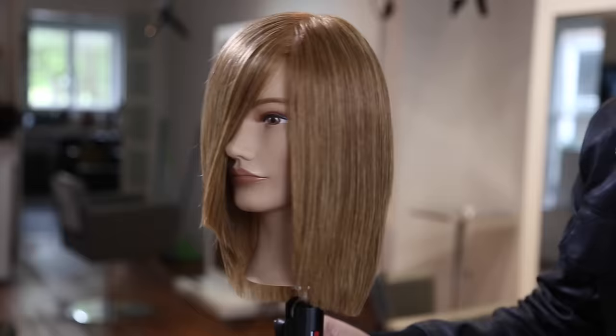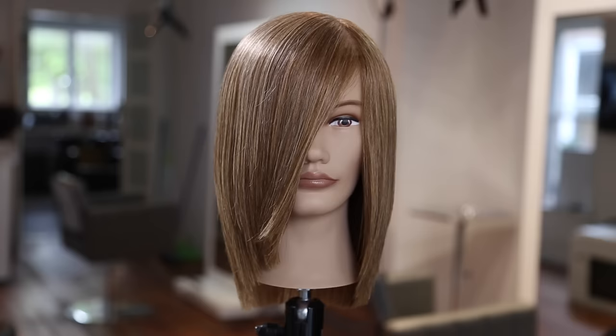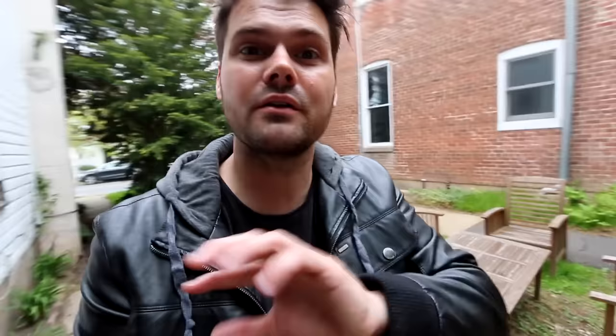That's the end result, guys — seamless layers, no lines, great strong line in the outer perimeter. Let me know in the comments how long it's been since you've done a 90-degree haircut. Hope you enjoyed this one. If you liked it, hit that like button and the share button — as always, I appreciate all your support. Check out everything we have on freesaloneducation.com. Thanks for watching, I'll see you on the next video.